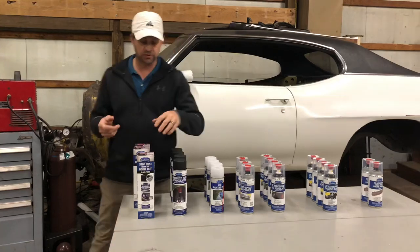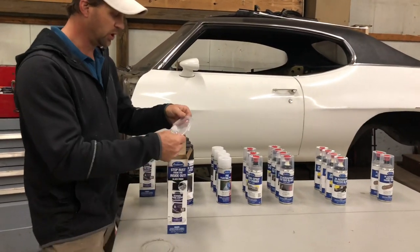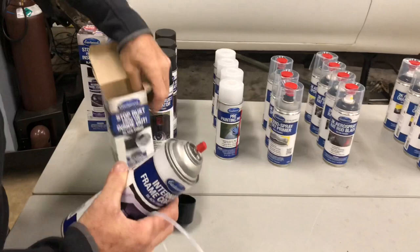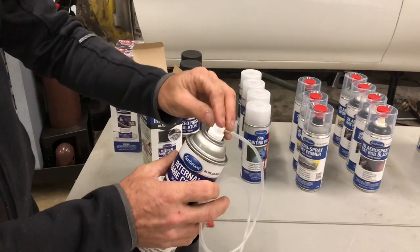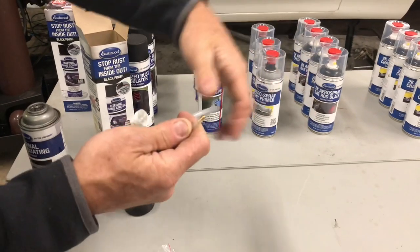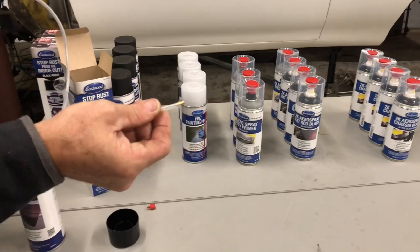Then the inside of the frame — and this is the thing I'm most excited about. They have this internal frame coating; this is just the black version. It comes with a really cool little hose, about 18 inches long. The can is just a normal can, and you pop this tip off and put this new tip on right here. That turns it into a long wand. Out of the end of the tube is a conical head that sprays 360 degrees around. We're going to insert this into the car frame as far as we can get it, start to spray, and slowly work our way out of the frame.